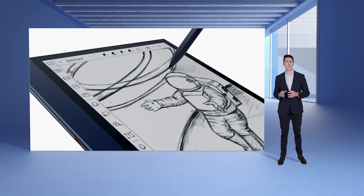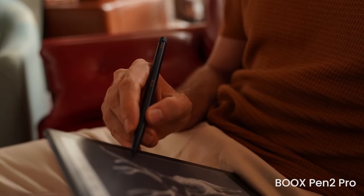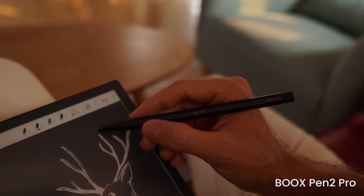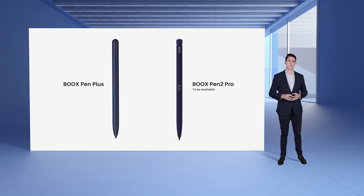That is not all when it comes to handwriting. Note Air 2 even offers more writing options with its new accessory, the BOOKS Pen 2 Pro. It matches not only with Note Air 2, but with any other BOOKS device. And by the way, you can already order the BOOKS Pen 2 Pro and it will be available in the following weeks.